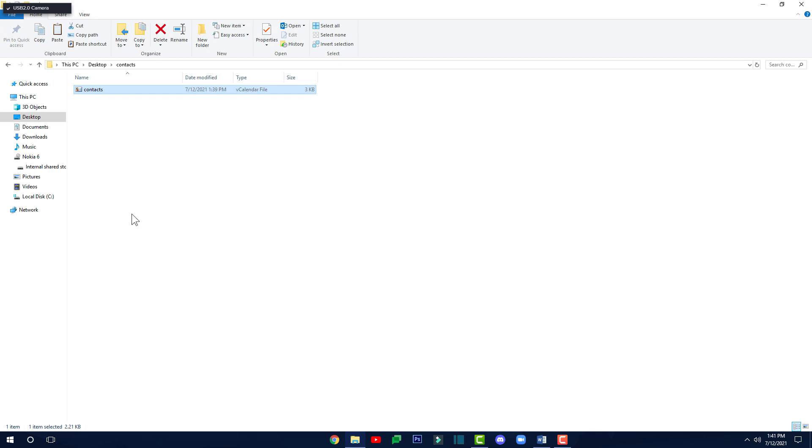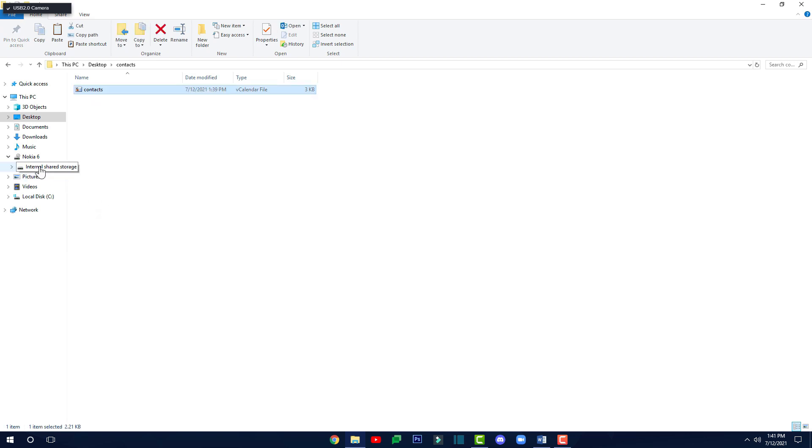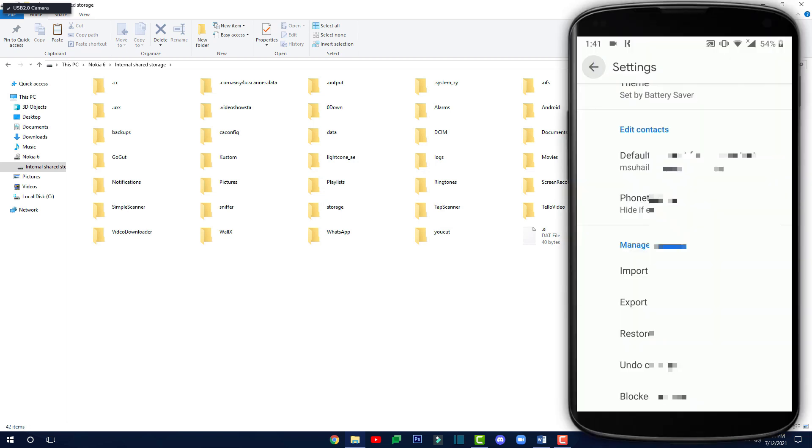Now let me show you how to import it from your desktop back onto your phone. Let's say you lost your phone and you've got a new phone and you want to import all those contacts from your computer. Plug in your phone again, then from your computer right-click and copy the VCF file. Go back to your new phone's storage file and paste it anywhere you want. Then back on your phone go back to Settings.